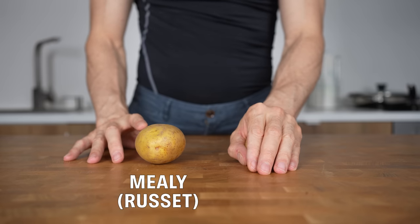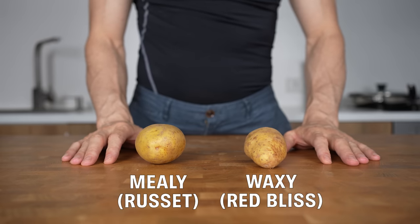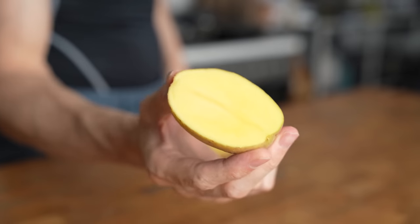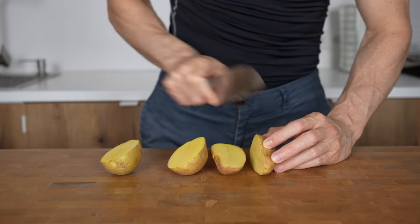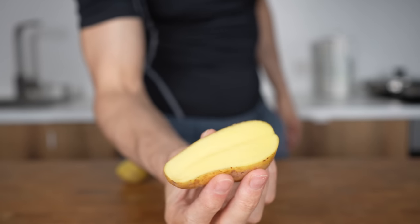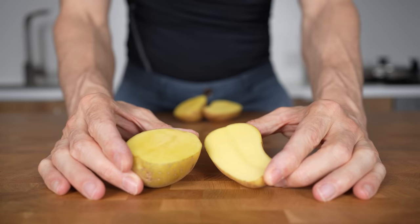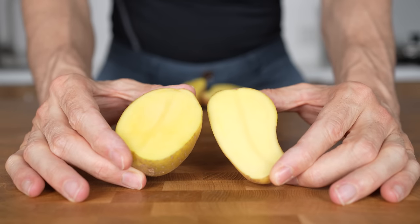Mealy, to which the russet potato belongs, and waxy, where red bliss potatoes are part of. The mealy potato is high in starch and low in water, which makes them perfect for mashed potatoes. The waxy ones are the opposite and are perfect for deep-fried potatoes because they can maintain their shape better than mealy. But what about air fryer potatoes? I tried both to find out which one is better.